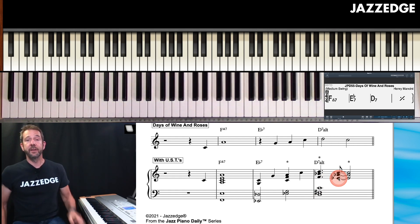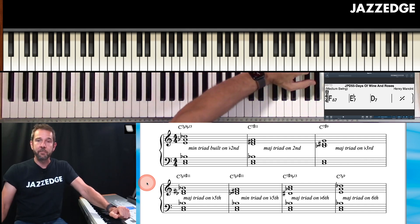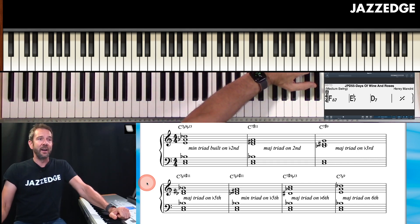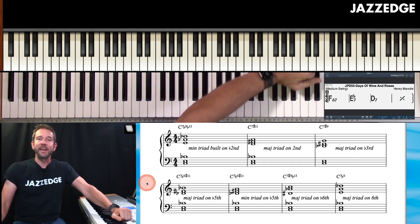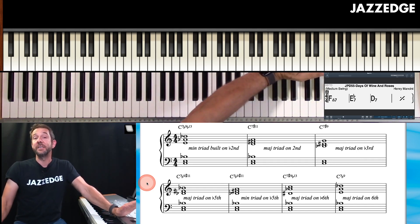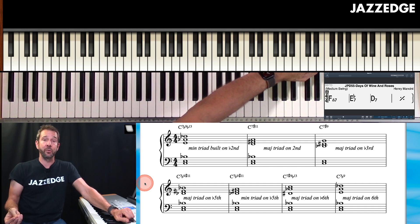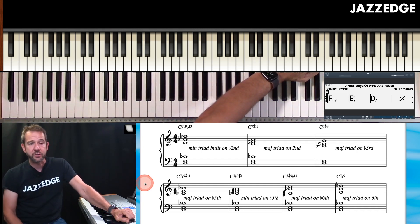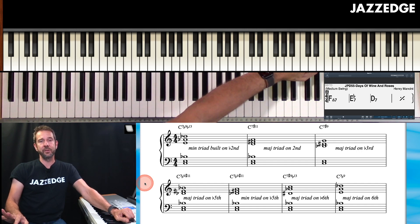To summarize the three steps: first, go through and learn these seven upper structure triads — play around with the triad, play around with the shell. Second, identify some standards that have dominant seventh chords. Third, voice down from the melody note on the dominant seventh chord. You could do an upper structure triad on a major or minor chord too, but we're not going to dive into those right now.